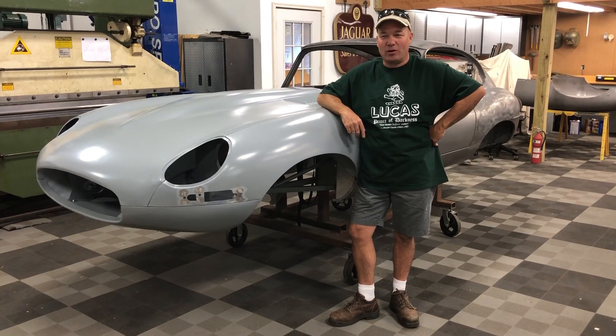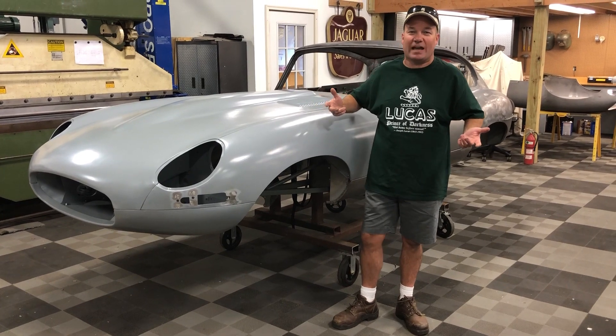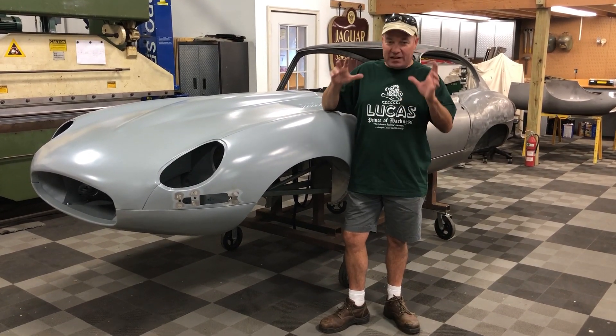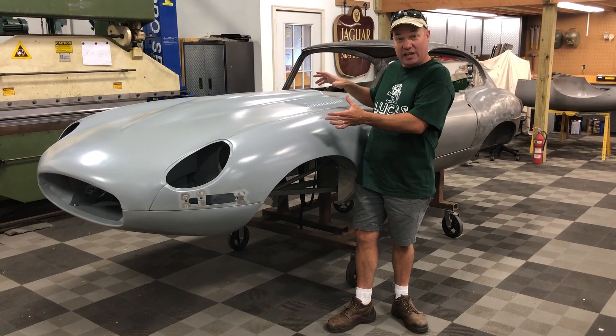Hey, this is Chuck from Monocoque Metalworks. It's a Thursday afternoon. I'm actually cleaner than I usually am because we're getting caught up. Earlier this week I finished one of our in-house restoration projects, and this is it.